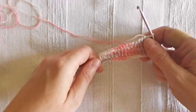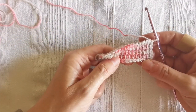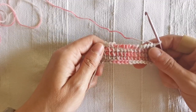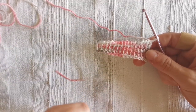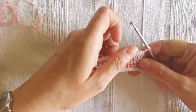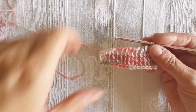I have started from a standard foundation row in Tunisian crochet of 15 stitches, which counts as row number one. Then I proceeded working three more rows in Tunisian simple stitch, and now I'm going to create our scallop stitch in the fifth row. If you want to refresh your skills on these Tunisian crochet basics, I will leave links for all of these techniques in the description below this video and also on the top right-hand corner of the video itself.